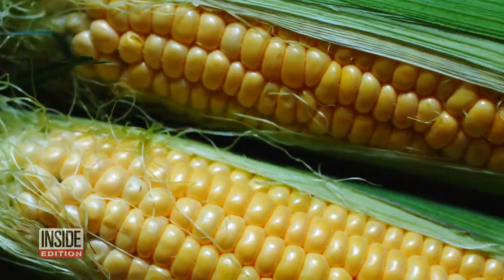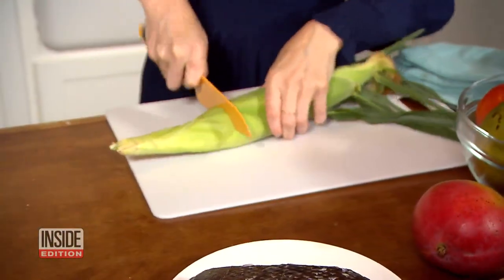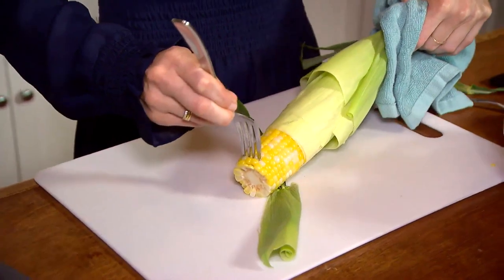As for shucking corn, check out this no-mess hack. Just cut off the bottom, then stick it in the microwave for two minutes. The corn husk and all of the little hairs are going to come right off.